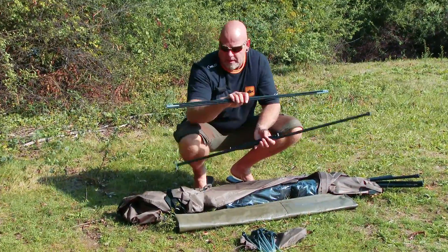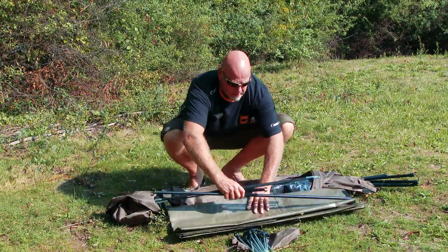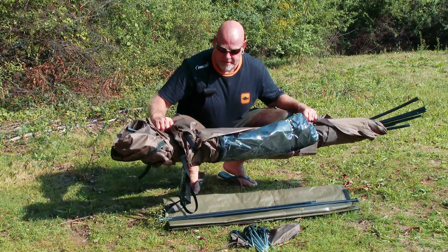This is what you get in the bag. Obviously you've got the poles for the front, for the peak, tension poles, ripstop heavy groundsheet or lightweight groundsheet. Nice set of pegs, and of course a nice bivvy.